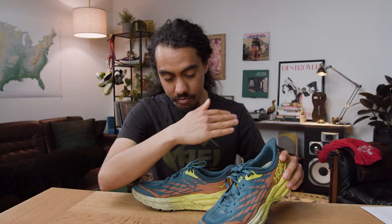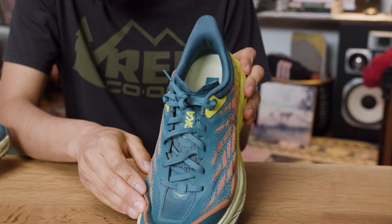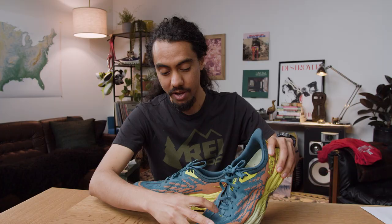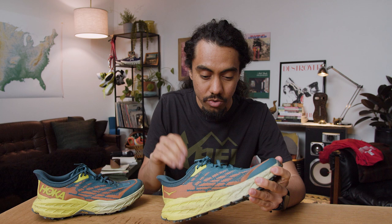Previous versions of the Speedgoat had this overlay near the forefoot. When I would land on my forefoot, or even take the gait cycle all the way through with that bend, that plastic would dig into the top of my foot. This time there's no plastic, and I've been able to actually test out the shoe on a few different runs. Let's take a deeper dive into the redesigned Hoka, what I really dug about it, and how it fits super differently for me. We'll start with the upper.